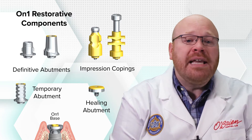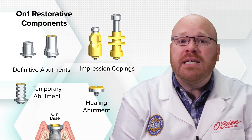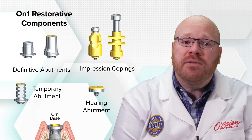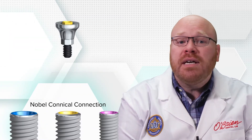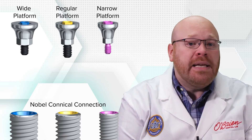The system is designed so that once the ON-ONE base is placed, it does not need to be removed, thus preserving the adherent epithelial and connective tissues. The ON-ONE bases are compatible with the conical connection interfaces and are available for the narrow, regular, and wide platform implants.